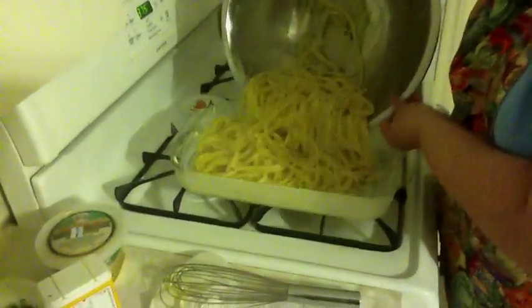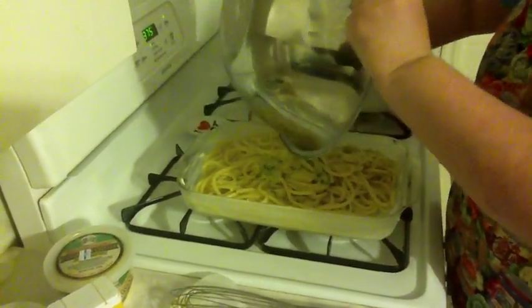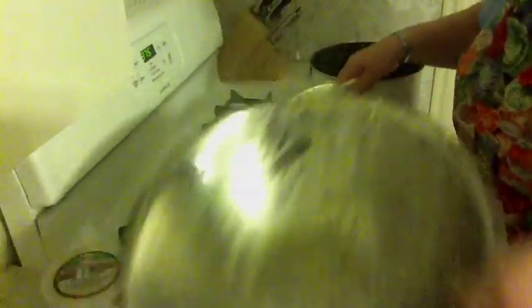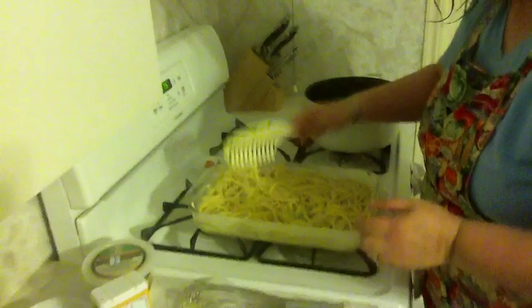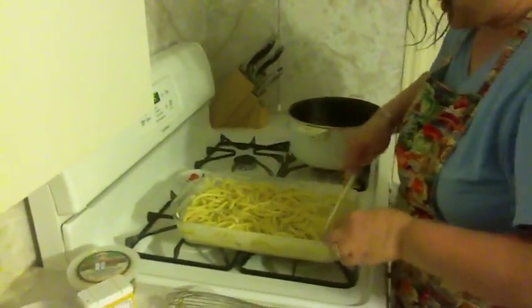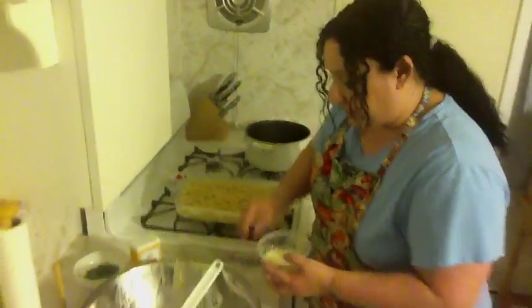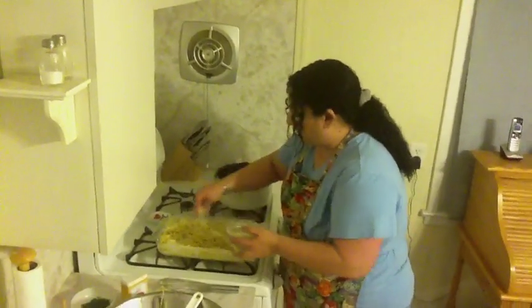Empty your pasta into your baking dish, and any goodness that's in the bowl, empty that too. Just level it out — it doesn't matter where the spaghetti goes, just level that out. And I like to add extra grated cheese to the top so it has a nice, lovely crust.